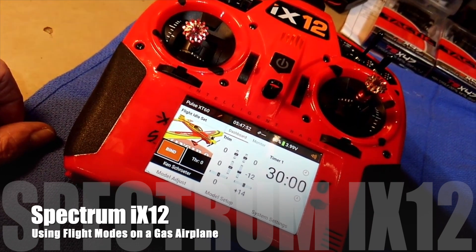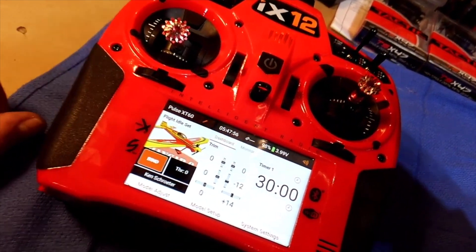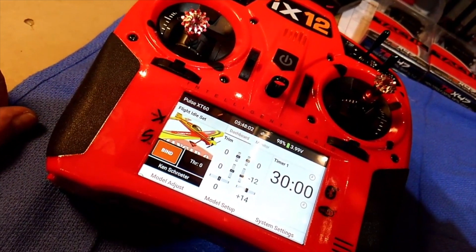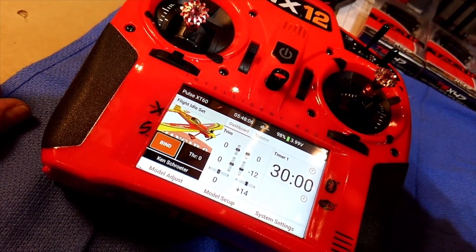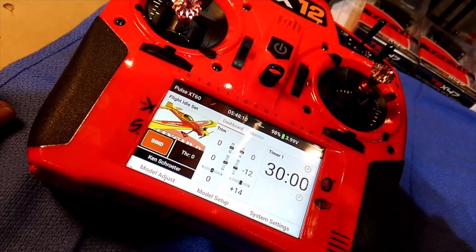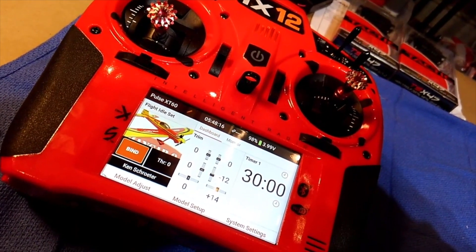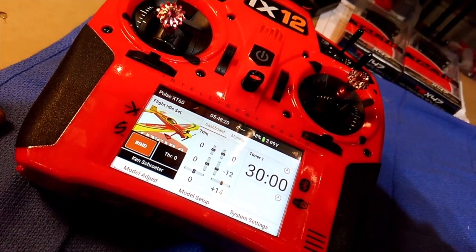Hey everybody. I wanted to share with you a solution for a small but annoying problem I have with my overpowered Hanger 9 XT60 with its RCGF 26cc engine and a three-blade 14-inch prop. This thing hums, it screams, it's way overpowered. And even at idle, it produces quite a bit of thrust. So I needed a way to drop that thrust down to make it easier to get the plane on the ground without it quitting.